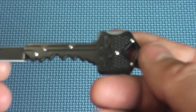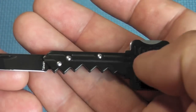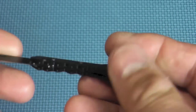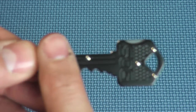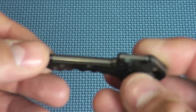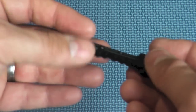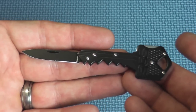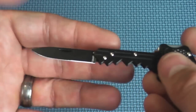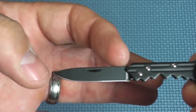I really like this knife. They do have one with a different color — a brass color — but this is the black version and I like the black version a lot better. By the way, the blade length — I almost forgot — the blade length is 1.5 inches.